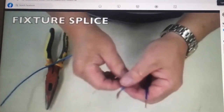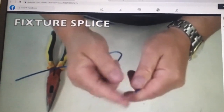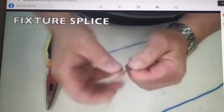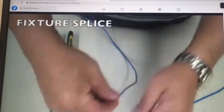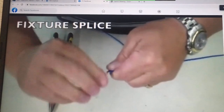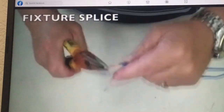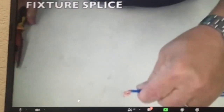The next splice is a fixture splice — a splice where we're taking a stranded wire with multiple strands and attaching it to a solid wire. All the light fixtures that you buy are going to have stranded wire. Strip your wire again about an inch to an inch and a quarter. Then take the stranded wire and fan it out, kind of make it flat like a witch's broom. Once the wire is flat, put it around the solid wire and go clockwise — we always go clockwise. Trim the excess, then fold the wire over and smash it down. There you have a fixture splice.